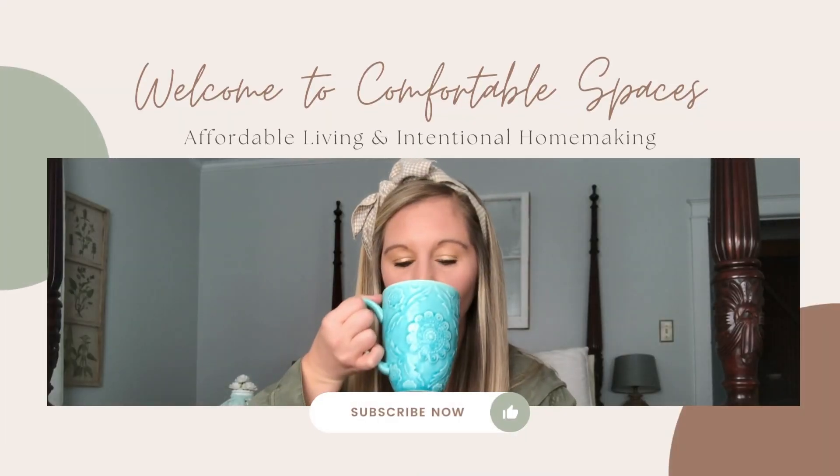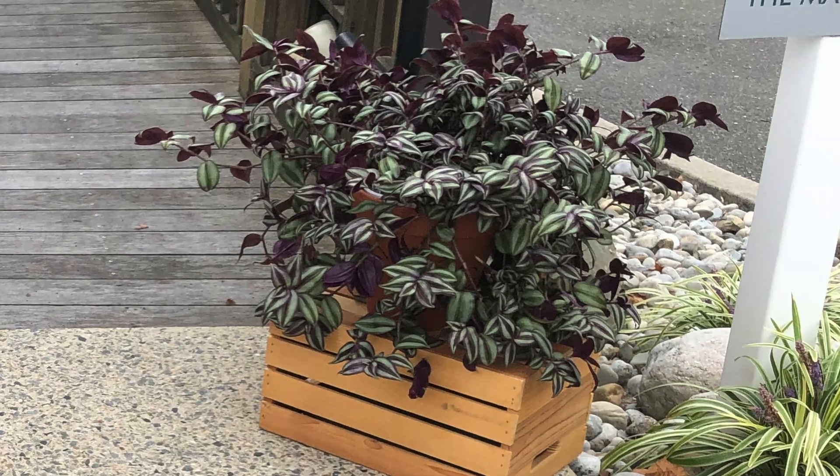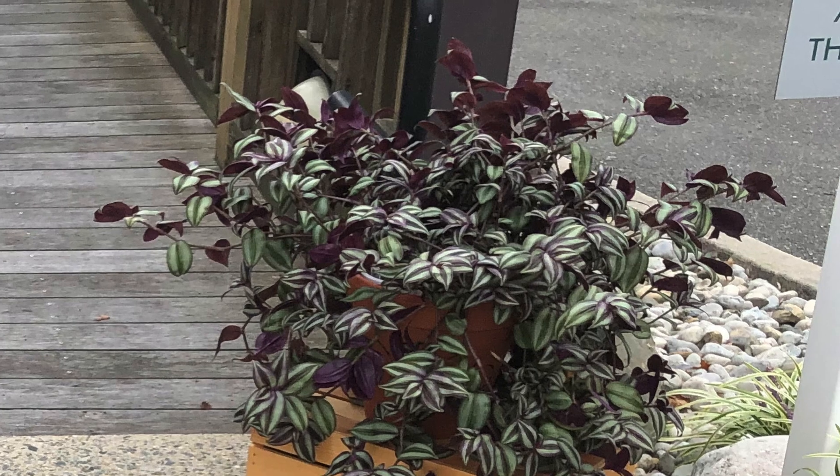Last summer I got this beautiful wandering jew plant. I absolutely love them — they're just a stunning gorgeous plant that continues to grow and drape over. They're great for hanging plants or just having in your house as they drape down to the floor. I bought it last year, had it out on the front porch, and then an extremely unexpected cold snap in the fall dropped below freezing overnight and the entire thing essentially died.